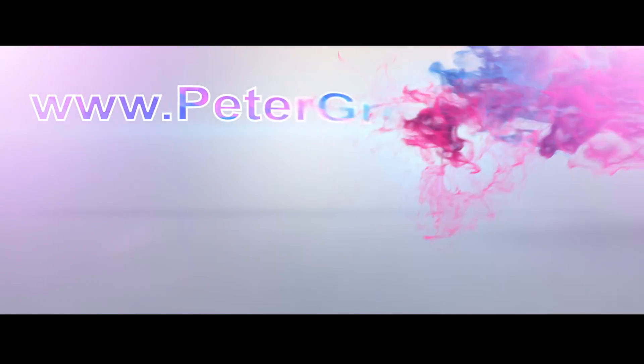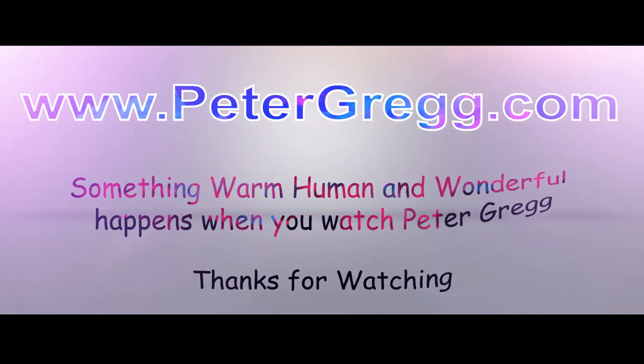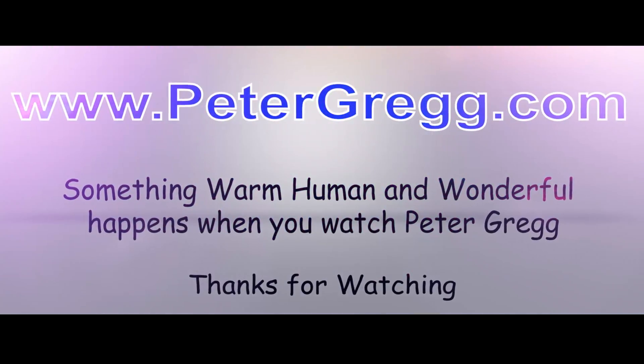Hey, Peter Gregg, Miami, Florida, live from my Christmas room. Sit back, relax. You are about to watch a Peter Gregg video. Something warm, human, and wonderful happens when you watch Peter Gregg.